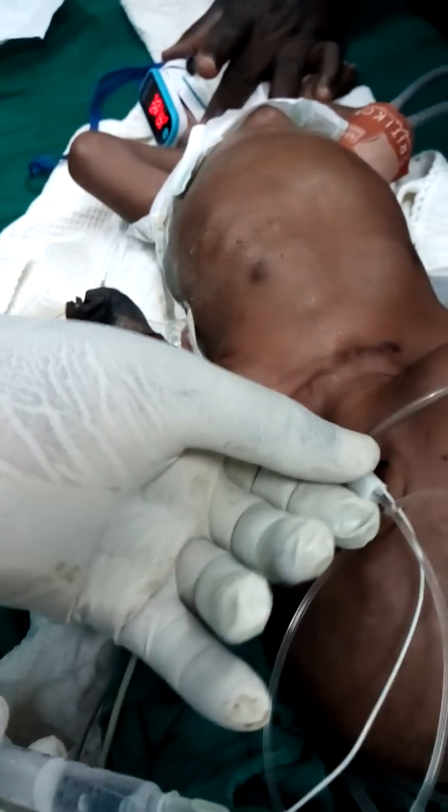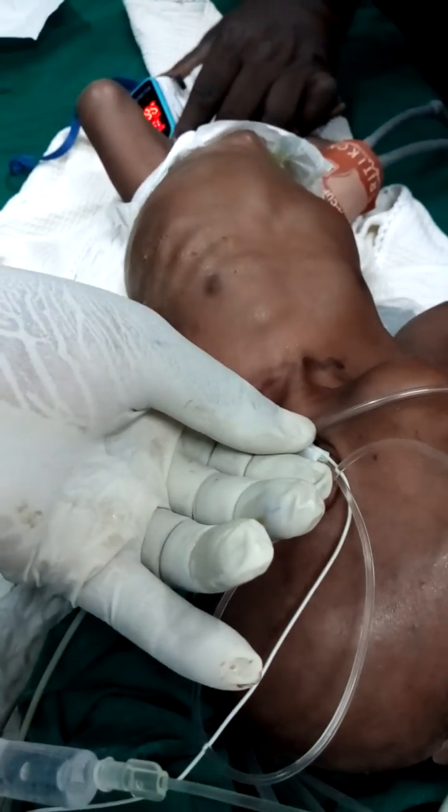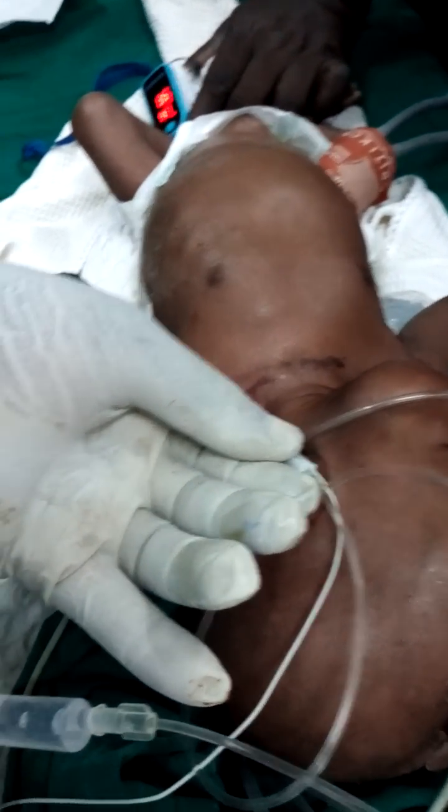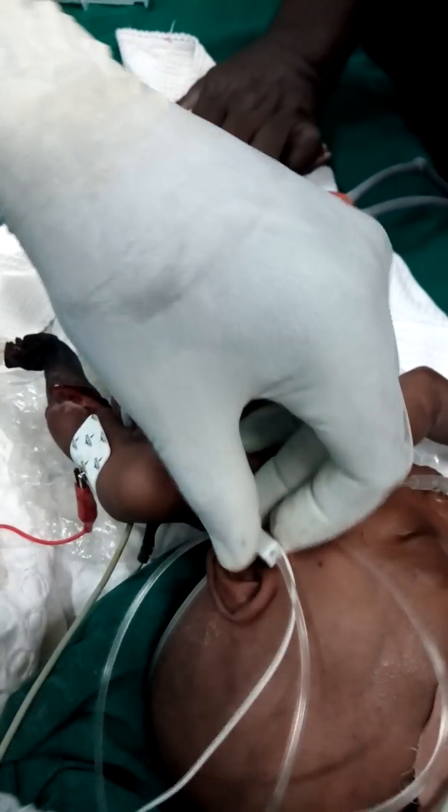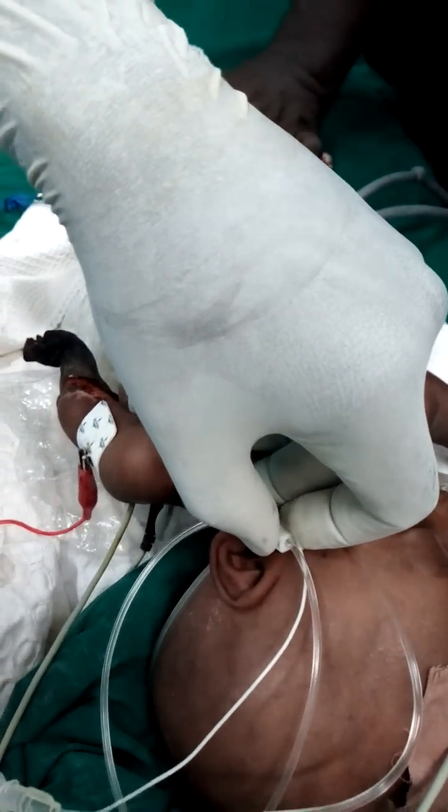I'm going a bit too deep. Remember, you have to adequately sedate the child before you commence the procedure.